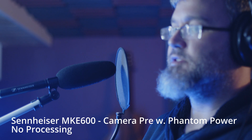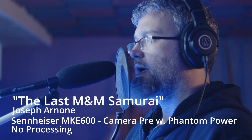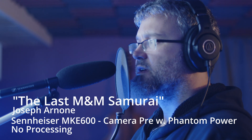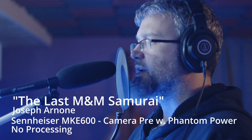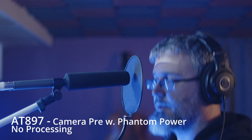Next, let's look at the mics in a voiceover scenario. We tested each mic with the source positioned at center, six inches to the right, six inches to the left, six inches high, and six inches low, reading a short script about the last M&M in the bag.